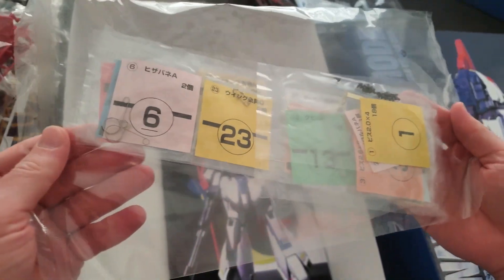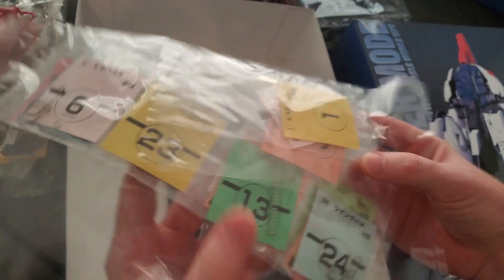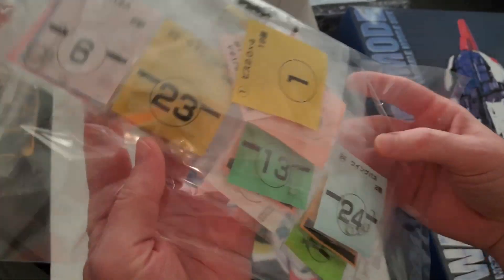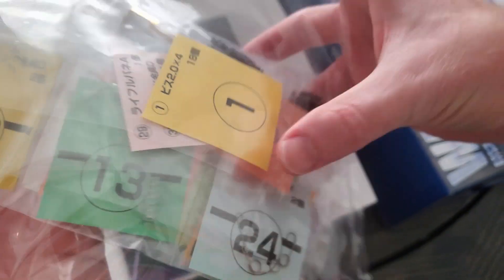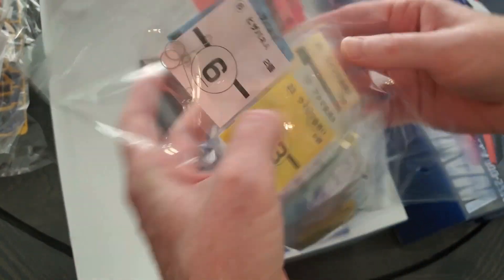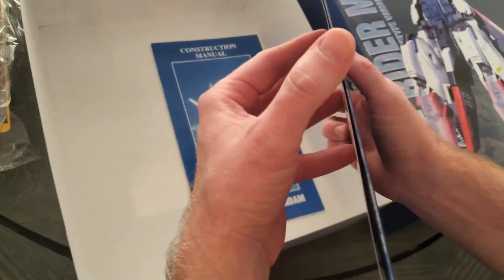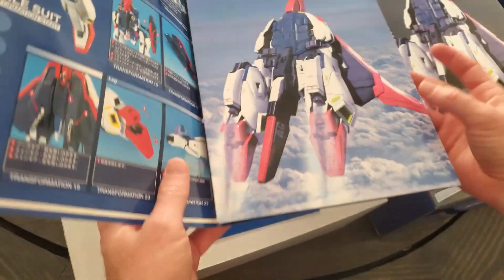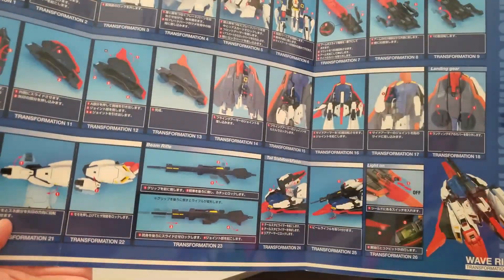A bunch of little pieces. I am not used to doing Gundams like this — this is a little different than what I'm used to. Looks like there's a spring, and some sort of — I don't know what they are — a bunch of screws, more springs, a bunch of little pieces anyway. The newer models don't have these, but maybe this is better than the new ones. Here's the transformation guide, which shows you exactly how to transform him.